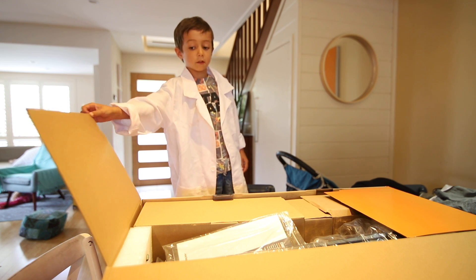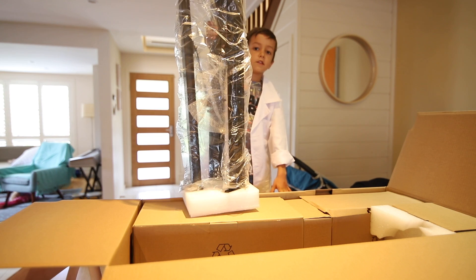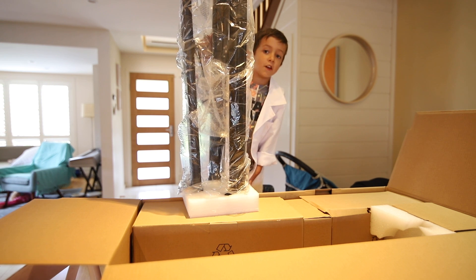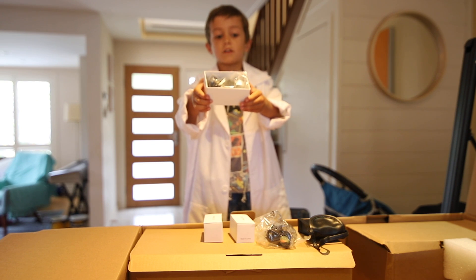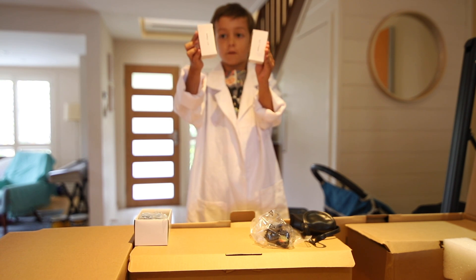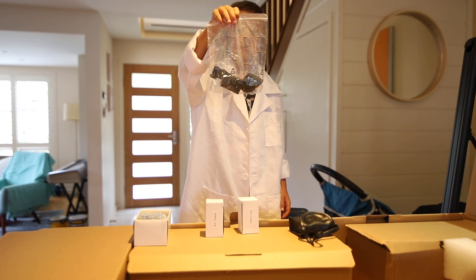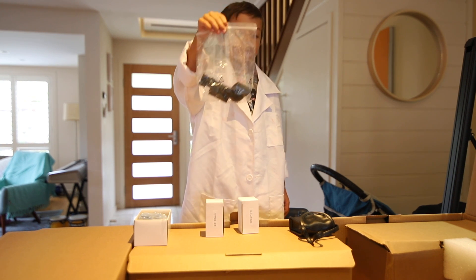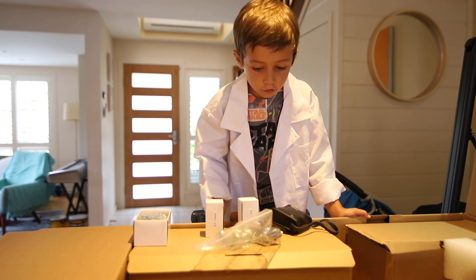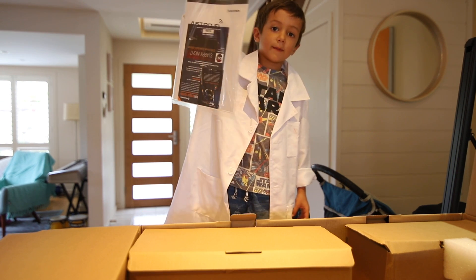You're going to see all these bits of the telescope. This is the tripod - it's actually made of metal so it's really sturdy. This is called a star diagonal. You get two eyepieces to look through. This is the laser finder - you can use it to find stars. This is a little battery pack.